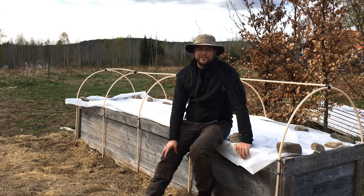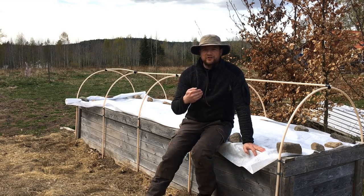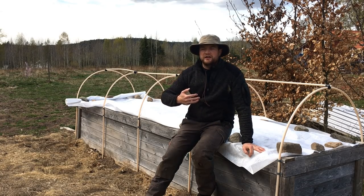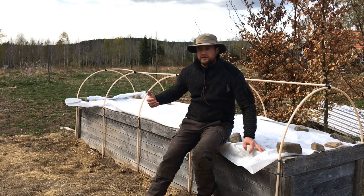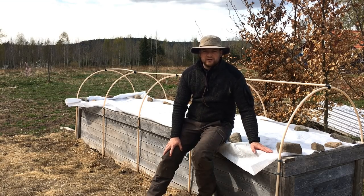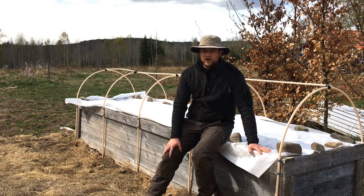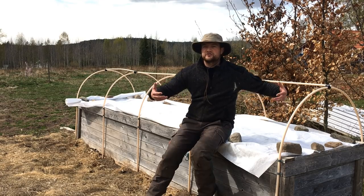Let me start with the cons so that I can finish with a positive thing. The reason why I don't do raised garden beds is because I'm doing a market garden eventually. We have a big kitchen garden, and when you turn it into a market garden you just need a lot of space. So if you want to create enough garden space with raised beds, it's just a lot of work. Another con is that you need a lot of material to fill them because they are so tall.